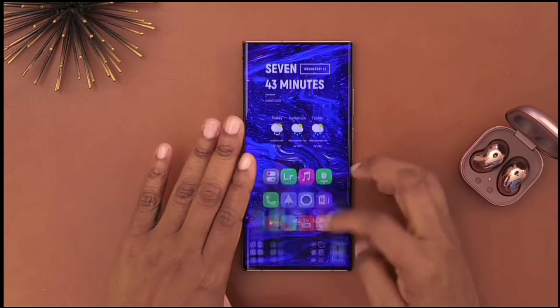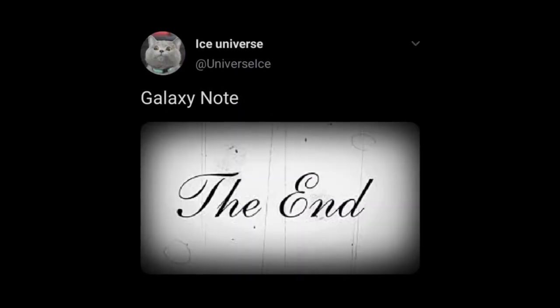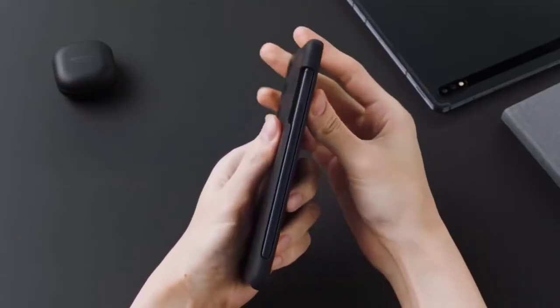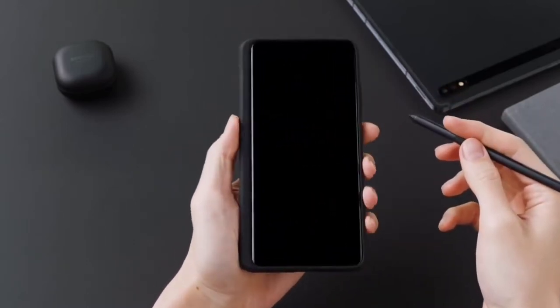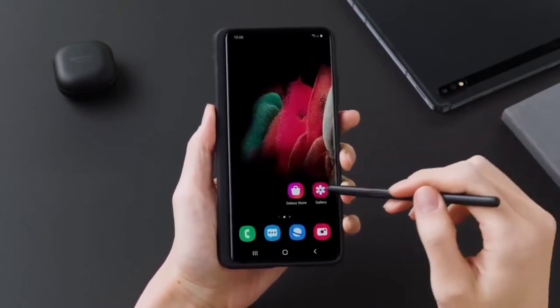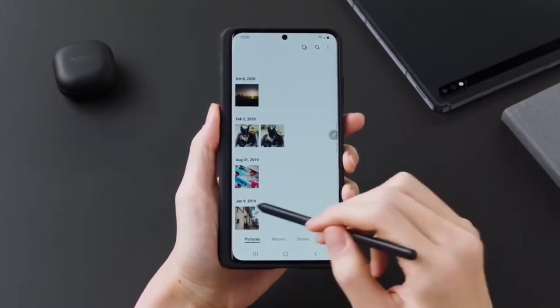Over the past few months we've actually been hearing some rumors that Samsung is planning to discontinue the Note series, while other rumors from Ross Young suggest that Samsung will be releasing one final Note phone, but it won't be a bleeding edge Note device as we usually know — rather it will be a more value-for-specs phone called the Galaxy Note 21 FE, something that Samsung did with the Galaxy S20 FE.